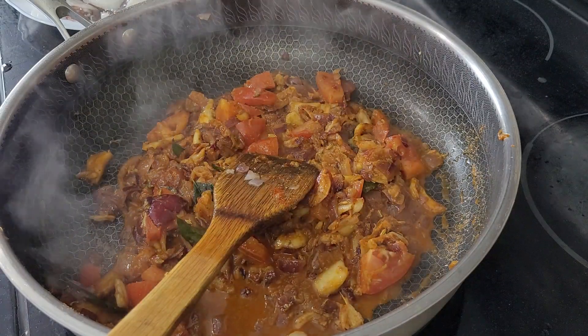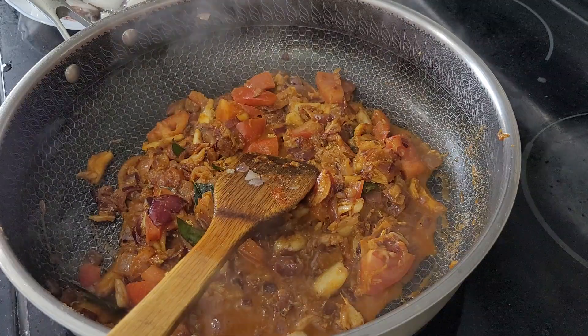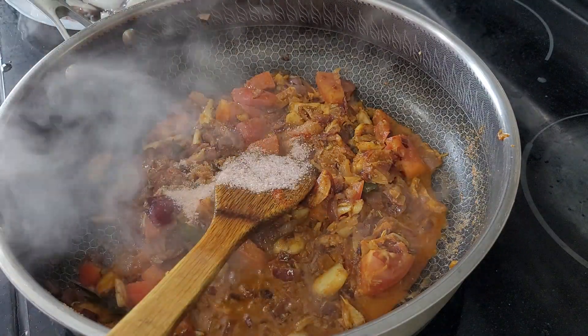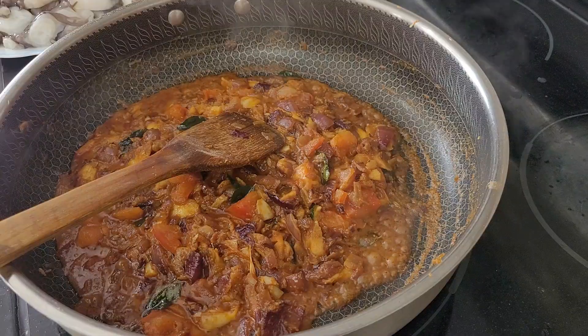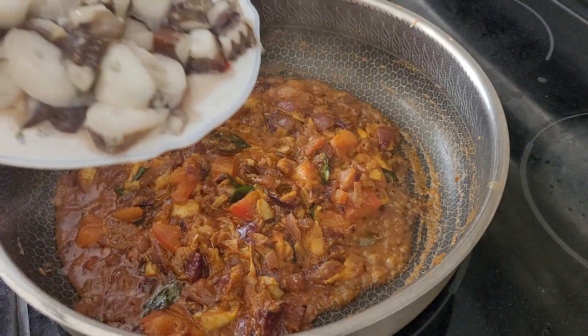I'm going to add one teaspoon of salt first. Then we'll see if it's not enough, you can add more. Now I'm going to add the squid and cook it.